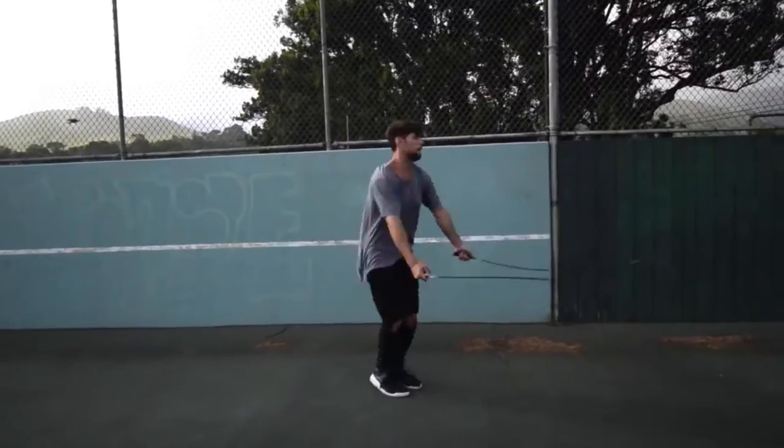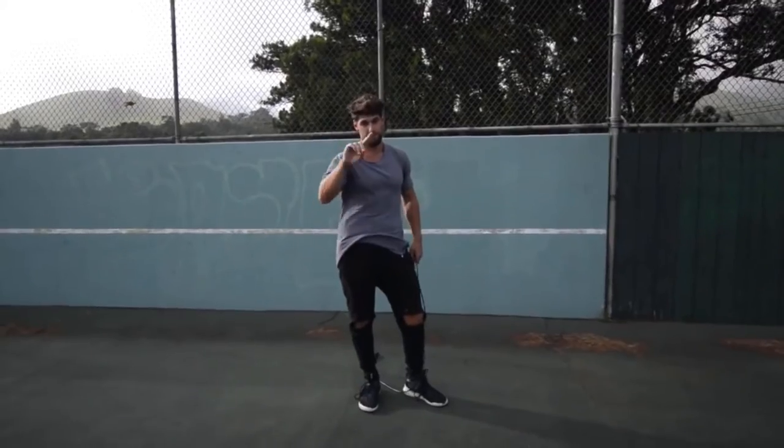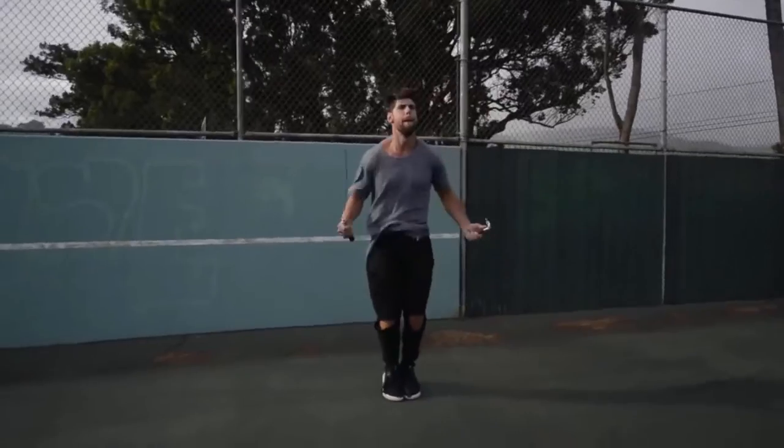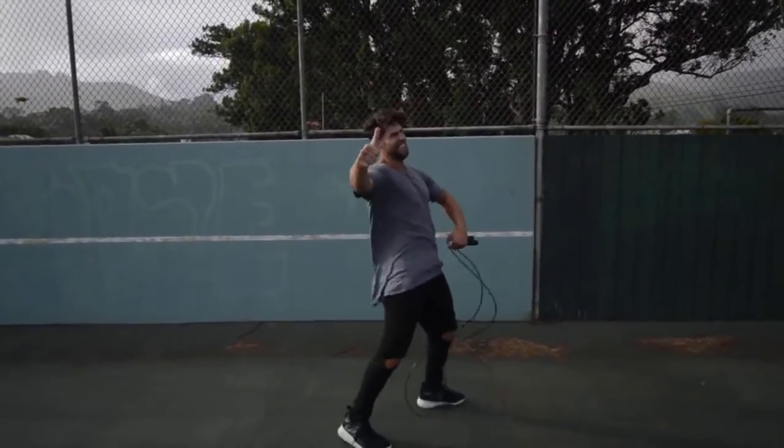Step four: do exercises that you feel comfortable with. If you are trying to do a really wild trick, you're probably going to mess up a lot and you're not going to burn a ton of calories. So we want you doing exercises that you're already pretty fluent in — for example, the regular bounce, or the run-in-place exercise where you can go super fast without messing up.